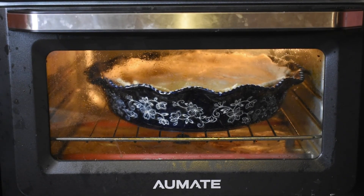We cook the pot pie in our air fryer for 20 minutes at 350 degrees. In a normal oven it might take around 30 minutes. Once the crust is golden brown, the dish is done.